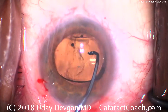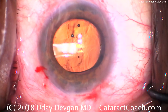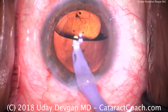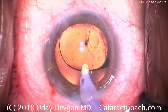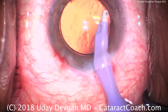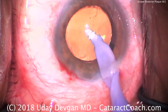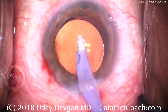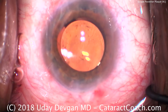The IOL is being placed in the capsule bag and rotated to the appropriate position. This patient is hyperopic — it's a small eye, small white-to-white, and that's why the six millimeter optic looks so positively huge. Removing the viscoelastic from behind the IOL and from the anterior chamber. The lens is beautifully centered, and the capsulorhexis overlaps the optic for a full 360 degrees.